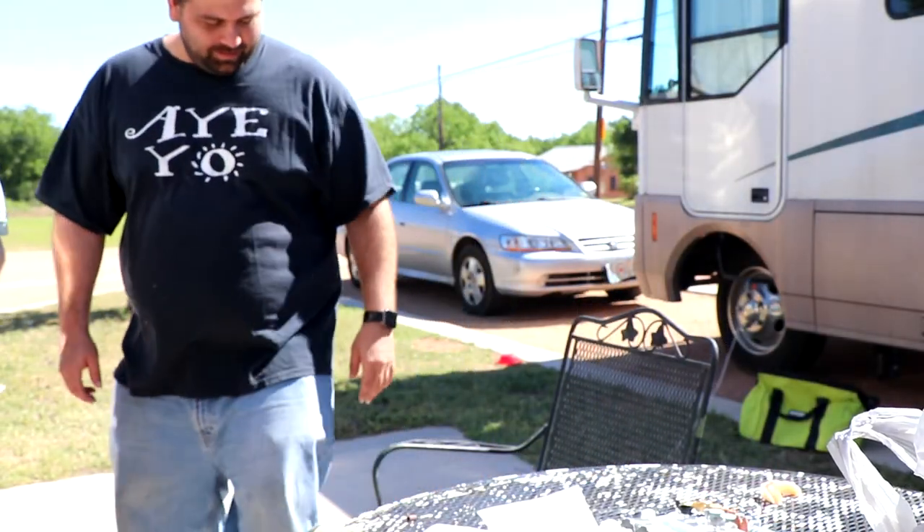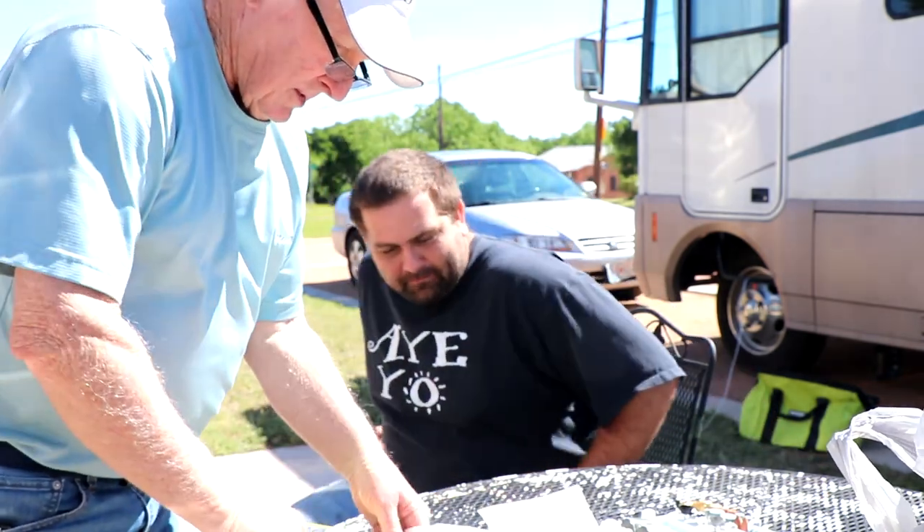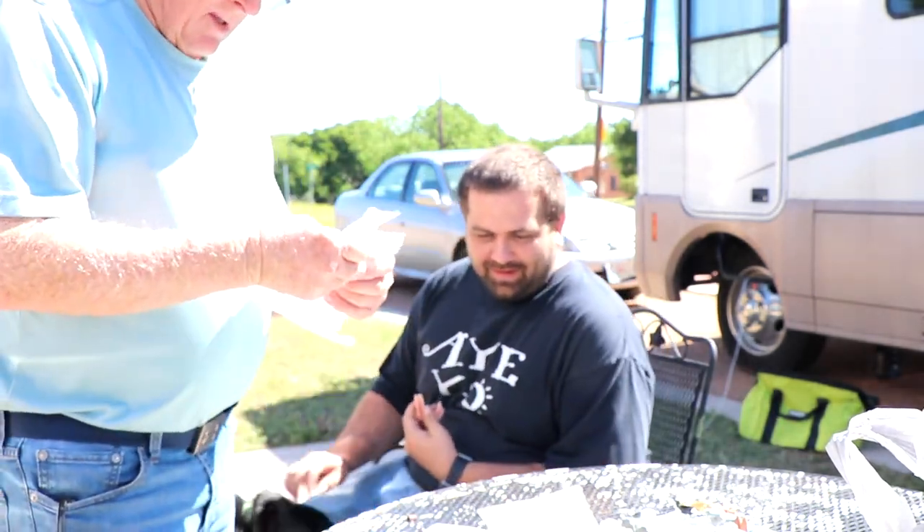So what we're going to do today - we're doing an in-house reline on the floor of the dentures. A lot of people are afraid to go to the dentist, and here we make one up right in the parking lot.